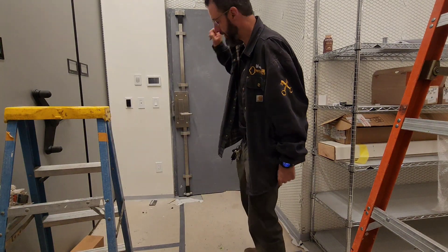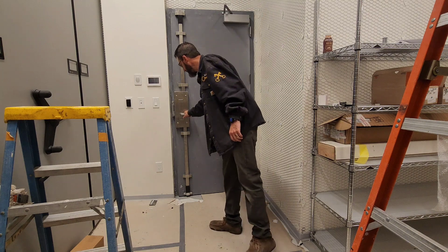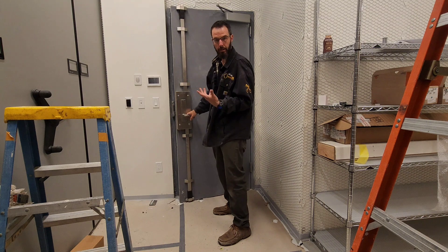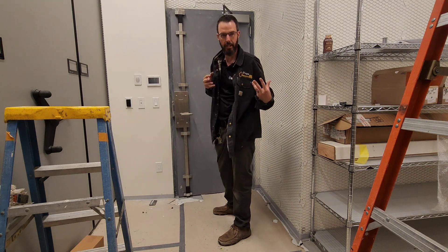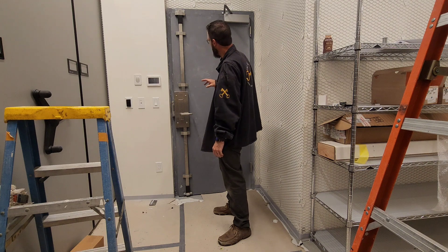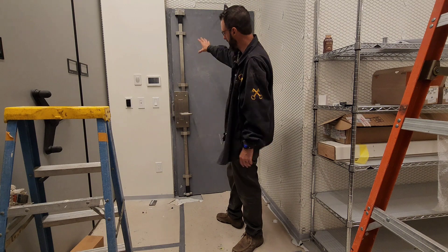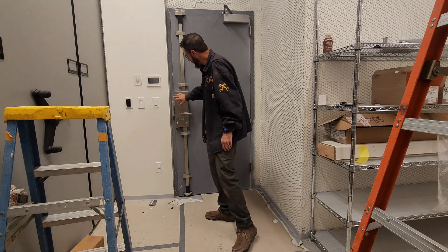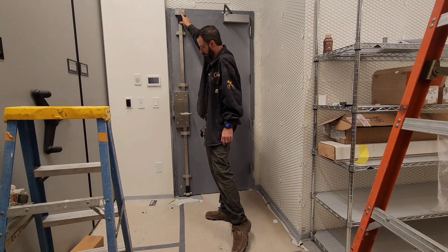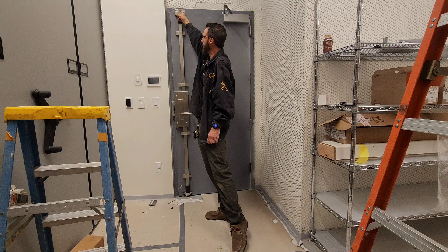So we've installed the Securitech multi-point locking system. It utilizes a lever that collapses these vertical rods. This is a weird install because it's an in-swing door — normally it'd be an out-swing door. They do offer this so that it has the internal components inside the door, but this is a conversion kit. So we have the main mortise body here, the upper portion here, and everything pivots off of the top trigger device right here.